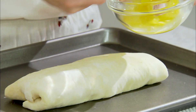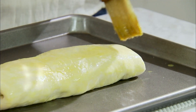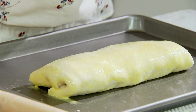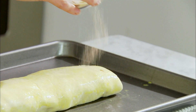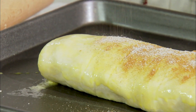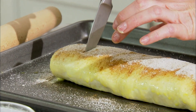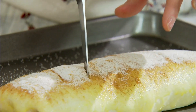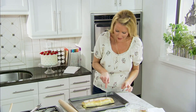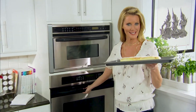Now brush a little egg onto your strudel — it's got to be beautiful and shiny on the outside. I want you to take just a tablespoon of sugar and a half a teaspoon of pumpkin pie spice, and you are going to sprinkle this onto your strudel. You want to make five slits in the top.